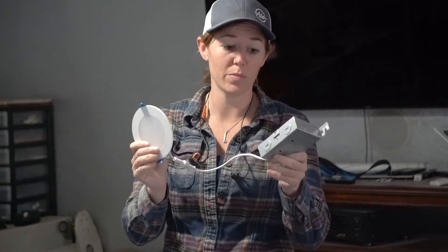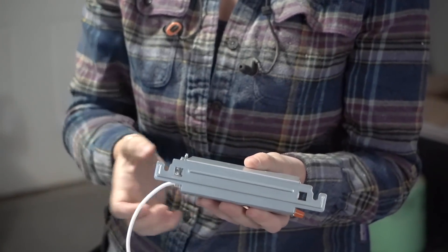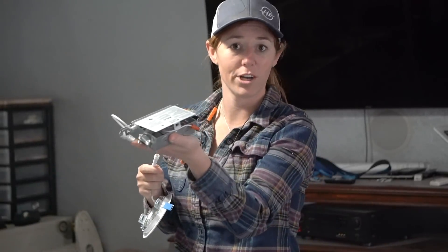Each unit comes with two components — the transformer and the light itself. You can see how low profile these things are, but each one comes with two springs on the side so that you can straighten these out, insert the disc, and then whenever it's inside the drywall, these will spring down and hold the fixture up in place. You can attach the transformer to the joist with the attachment provided, then hardwire into the transformer — it's plug and play between the two units. I'm going to disconnect them in order to make wiring in the transformer a little bit easier, and then I'll connect it afterwards.